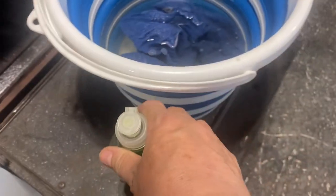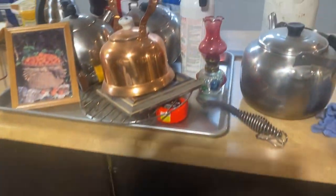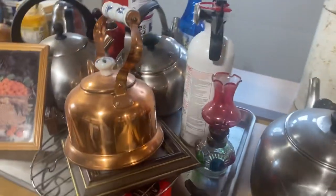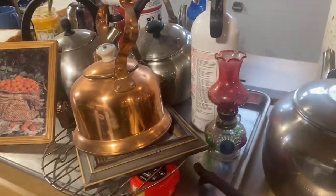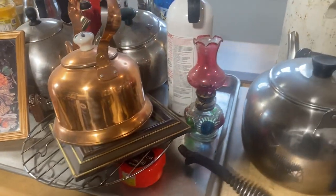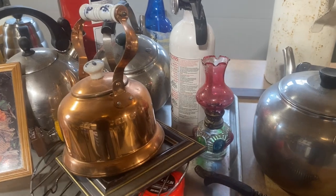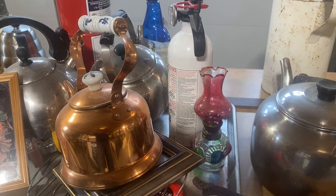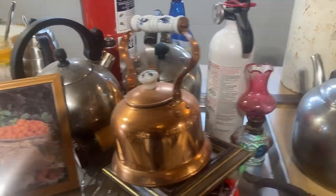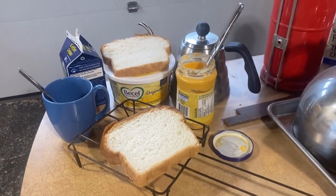I've got Dawn soap - it's a great brand, it cuts grease - and some warm water. I've got a lot of antiques and things that I keep up on top of the stove, so I've laid those over here on the island and I'm going to clean all that up and make it nice and shiny. This is going to be episode one, and I'm going to do another video this morning as well involving this old antique stove.